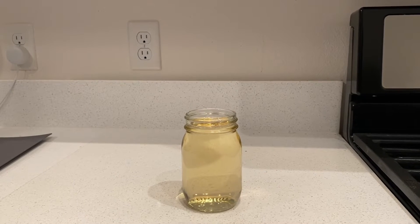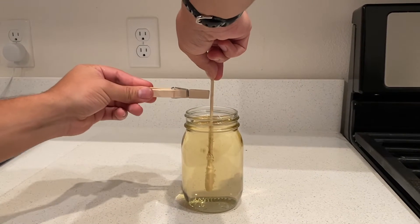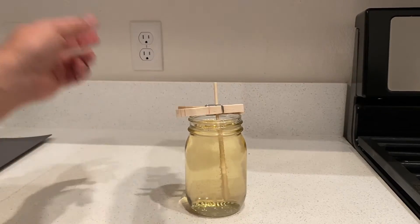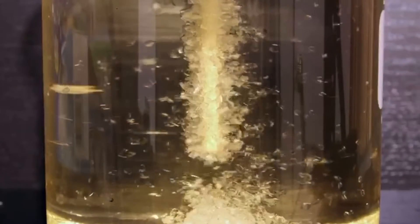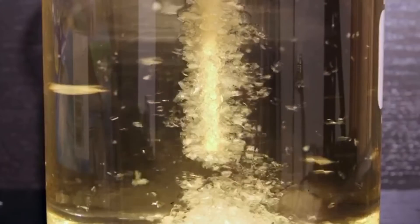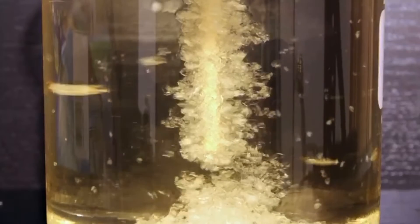Carefully pour your solution into the jar and let it cool for at least 10 minutes. Then, carefully lower your seed crystals into the solution and use clothespins to keep it from touching the bottom of the jar. Leave your solution in a warm, dry place to cool. As it cools, crystals will begin to form over your seed crystals and maybe along the sides of the jar. This process can take 4 to 10 days, and the longer you let the crystals grow, the larger they'll be.